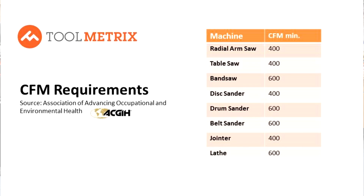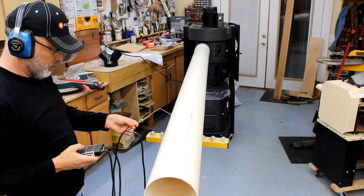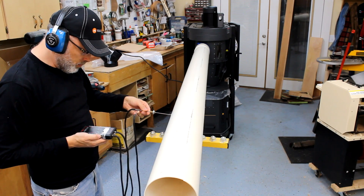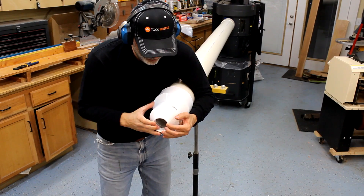The airflow requirements needed for each tool in your shop are going to be different, but the range of necessary volume is roughly 350 to 500 cubic feet per minute for each tool. If you have a drum sander or a large stationary planer, those are going to be a little more needy in terms of air movement, so you're going to want something in the range of 600 to 700 CFM for those tools. We tested the P-Flux 1 and the C-Flux 1 in a variety of configurations to simulate the static pressure you'd see in a typical small shop environment.